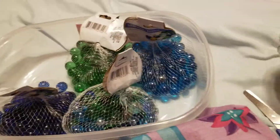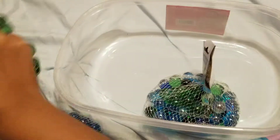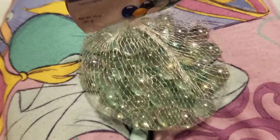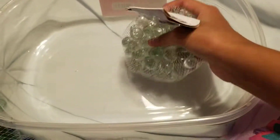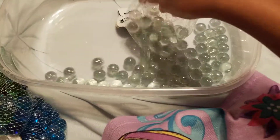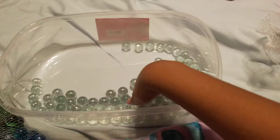I think the clear one is pretty cool. Let's take this out here — the fishnet is now open, and now all you have to do is just pour them in here. So now it has all the clear ones.